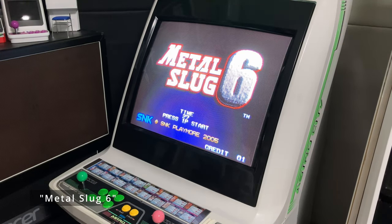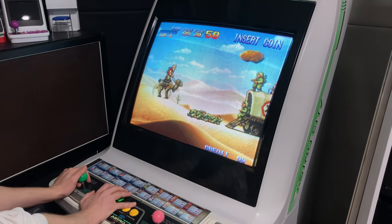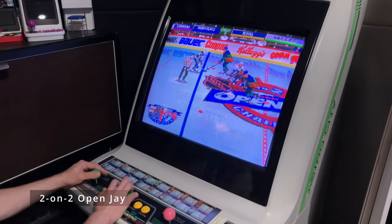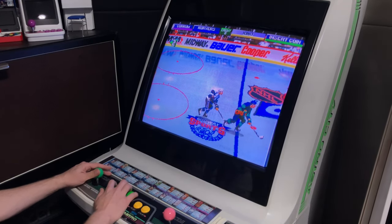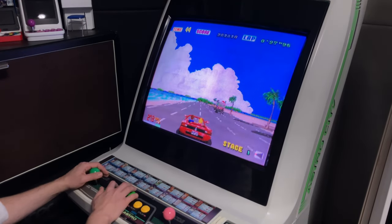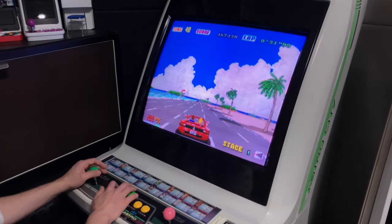Metal Slug X. If we've got an Atomis Wave on this machine, why is this not the real thing? I don't know. Here's some 2-on-2 for Jay. Out Run — I prefer to have one button set as gear, but in this case both high and low gear are separated.